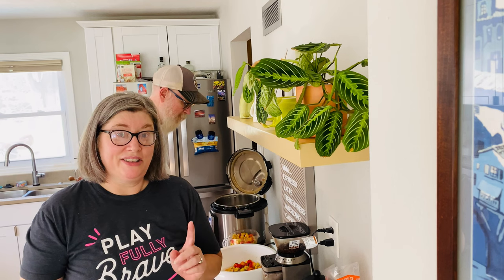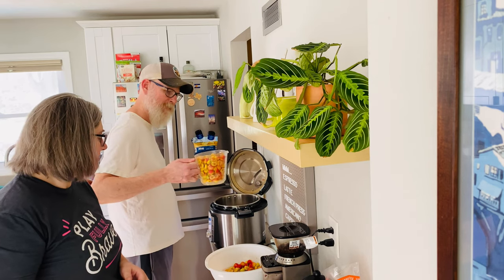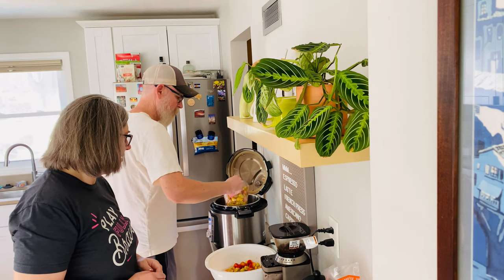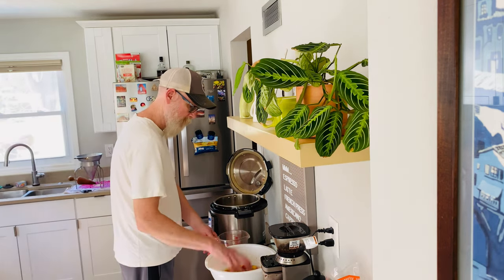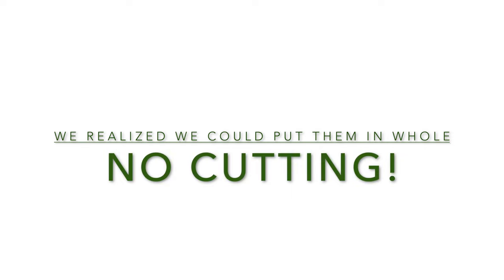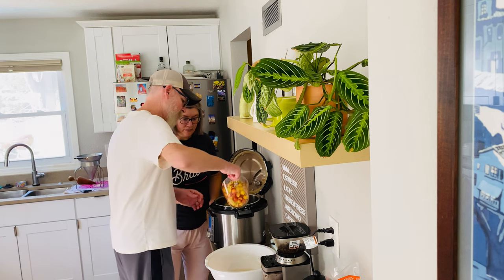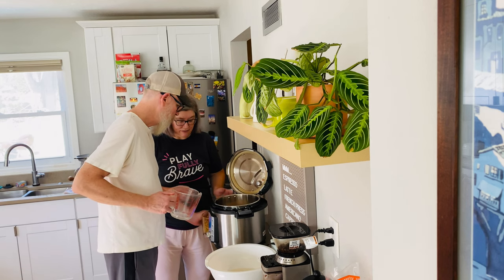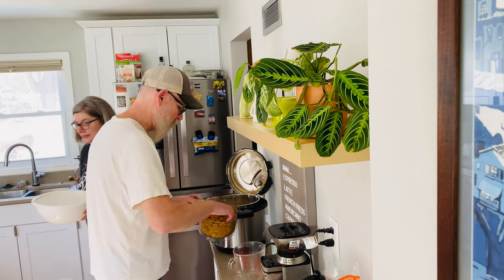We decided to make apple butter because we think that's going to be the easiest thing to make. Craig is measuring where we're at — we've got about eight to twelve cups. It's an Instant Pot recipe, so that'll help speed up the time. We've got about one recipe's worth done already and we'll start with this batch.